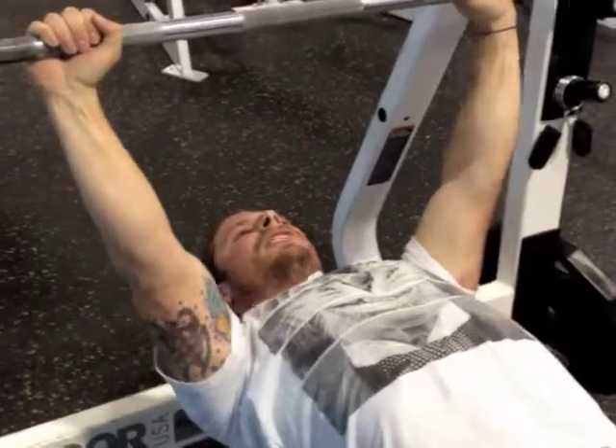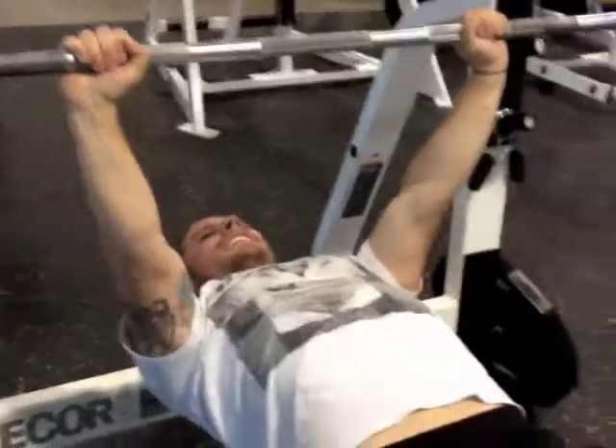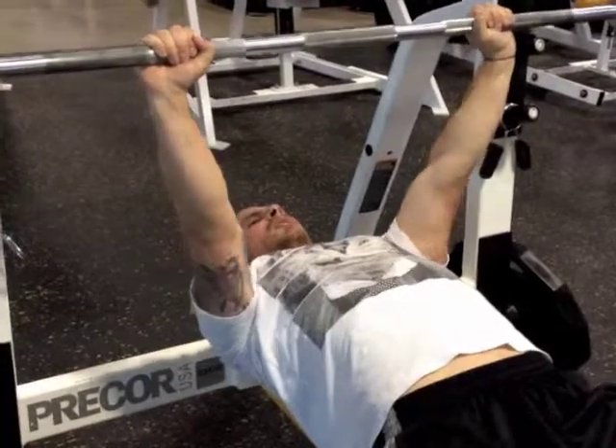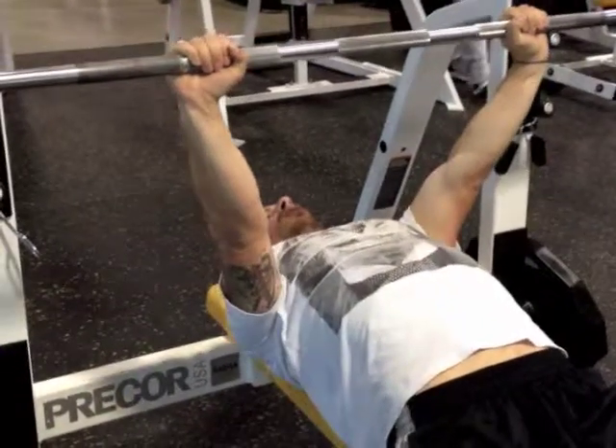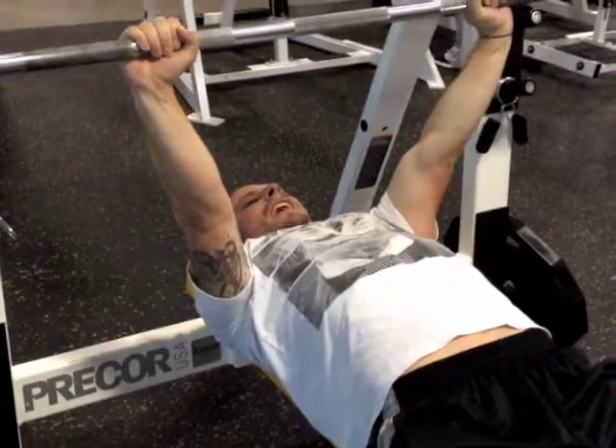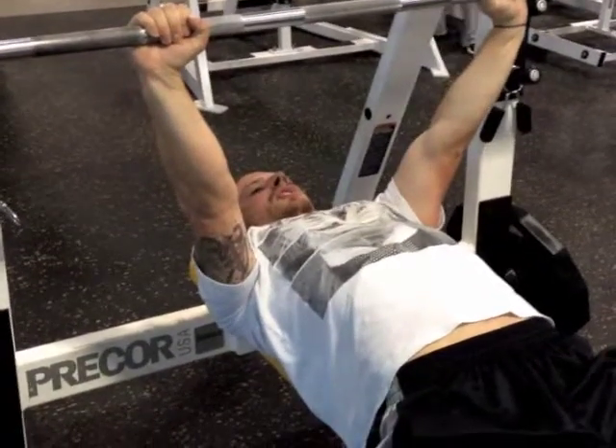Once I lift the bar off, I want to try and get good external rotation. That means I'm going to take my elbows and twist them inwards with my shoulder blades pulling together. Now I have the whole system in rigor and have tons of torque in my externally rotated shoulder.